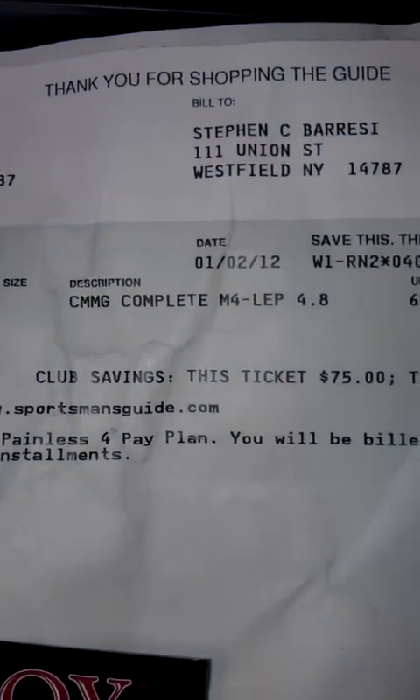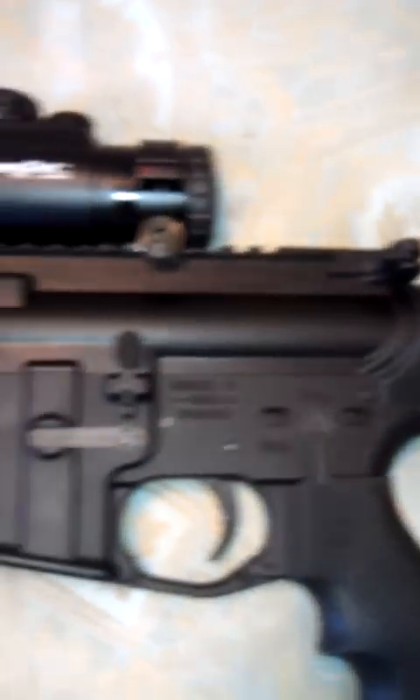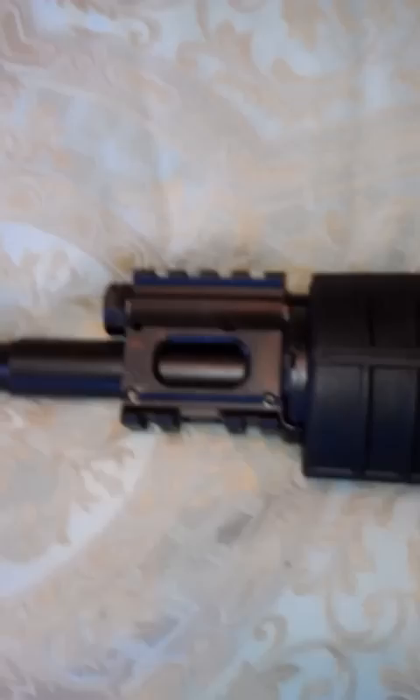I broke down this past week and bought my upper receiver. I got a CMMG Complete M4-LEP2 through Sportsman's Guide — they had a decent deal on it. You can see it in place; it's got the standard hand guard and some rails. I still have to get my sights.